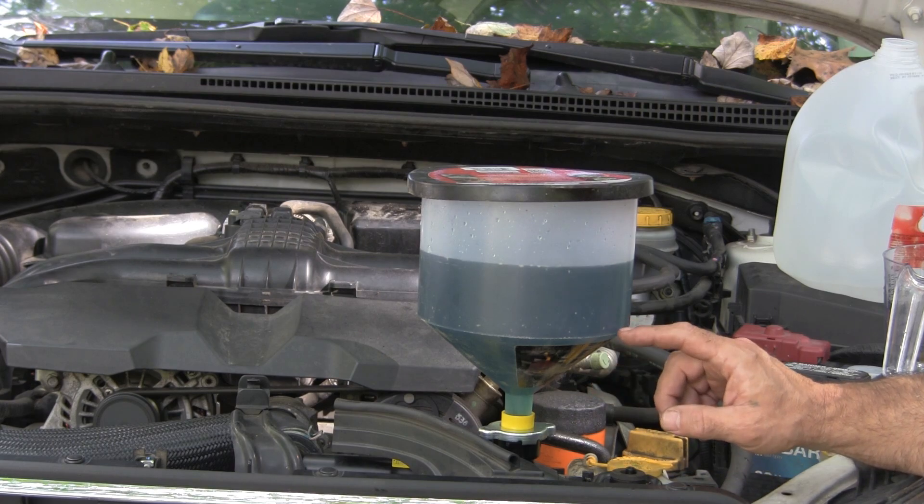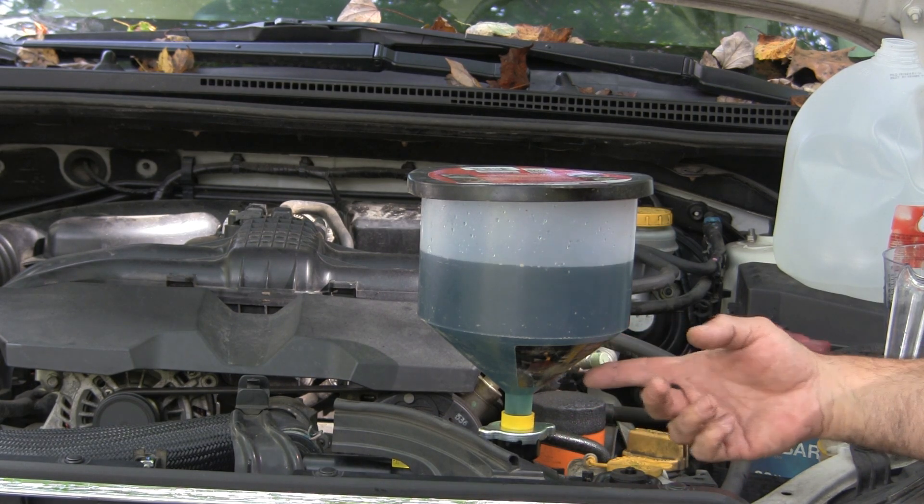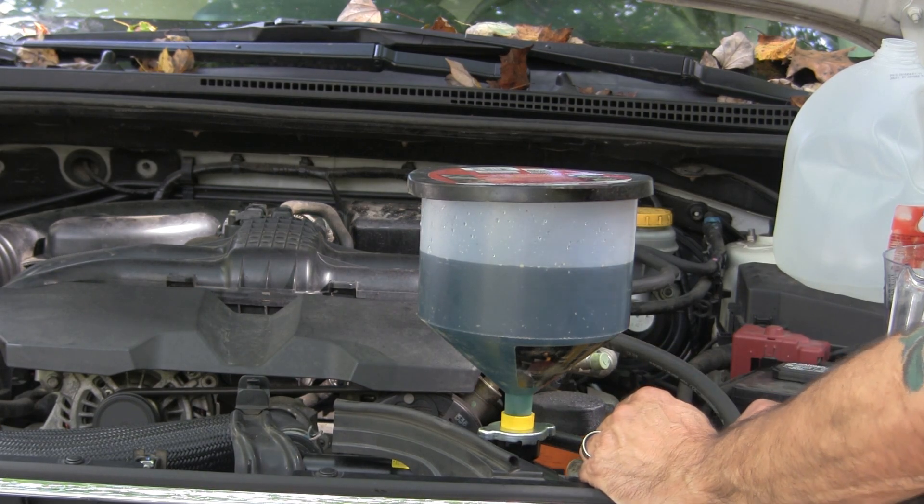When the engine idled down, the thermostat opened up and now it's breathing some air out of the system. That's good — that's exactly what we want.